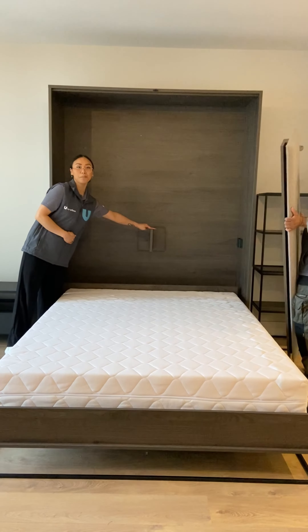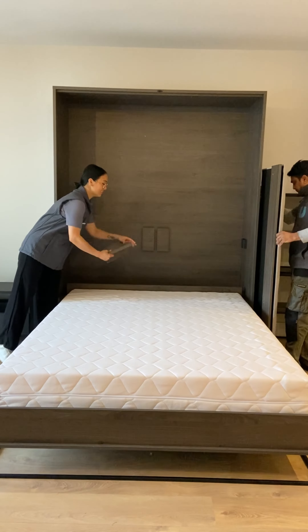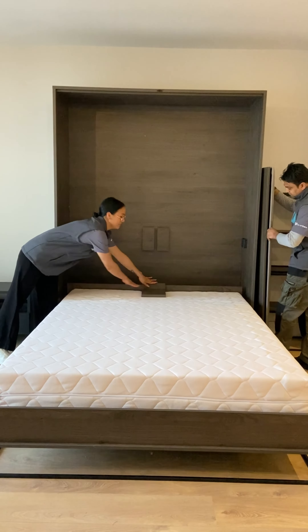There is a supporting bracket that you'll need to slide out. This can be neatly tucked into the mattress.